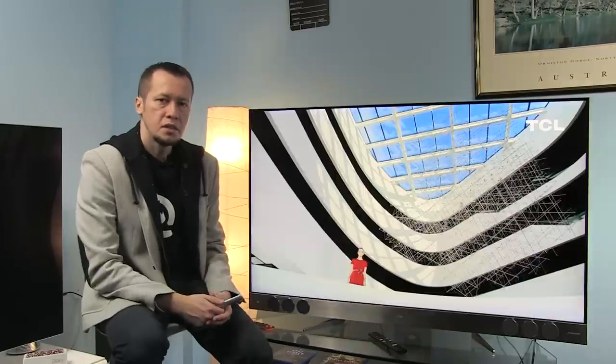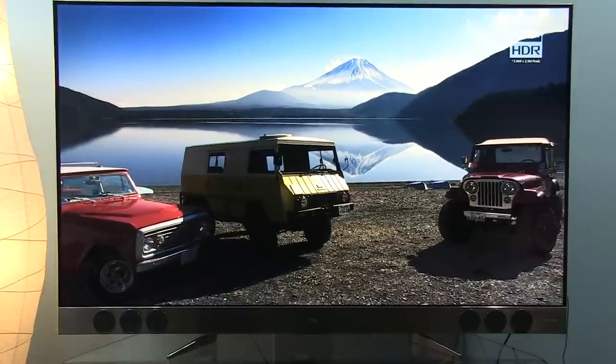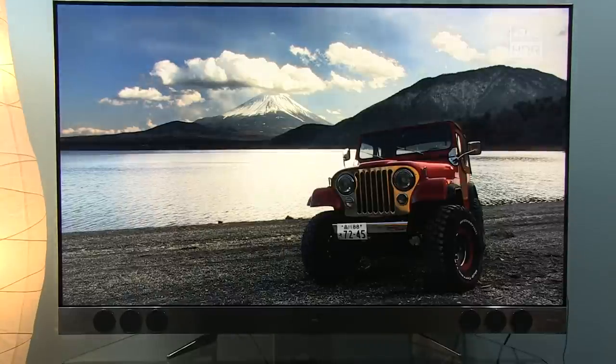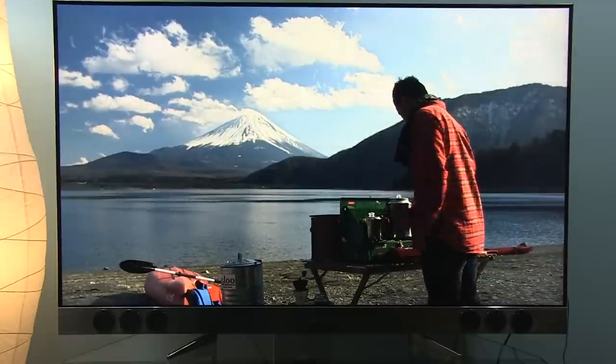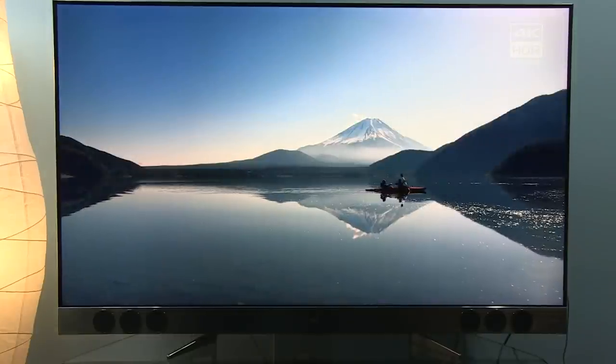To sum it up, the TCL X2 is an interesting TV in the price category of around 1200 euros. It's got premium design, good picture quality, above-average sound quality, the Android TV platform, two remote controls, and true quantum dot technology that shows its benefits with HDR content. That said, there are disadvantages such as the implementation of a 60Hz panel, software imperfections that hopefully will be addressed soon, lower peak luminance than competitors, and high input lag in game mode.